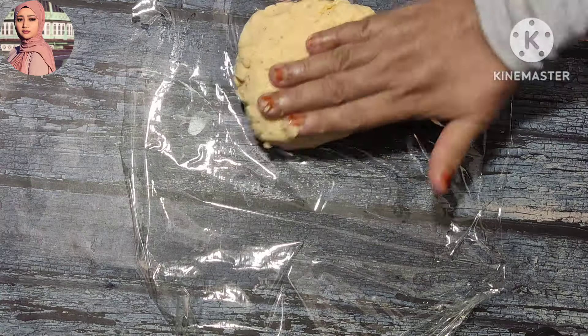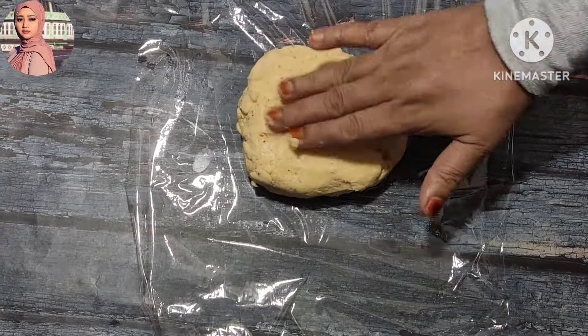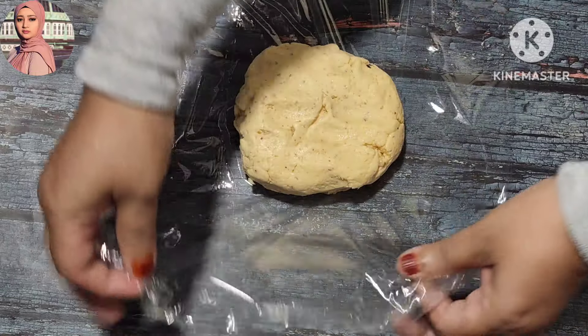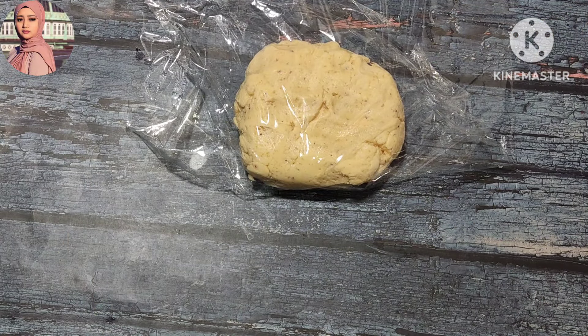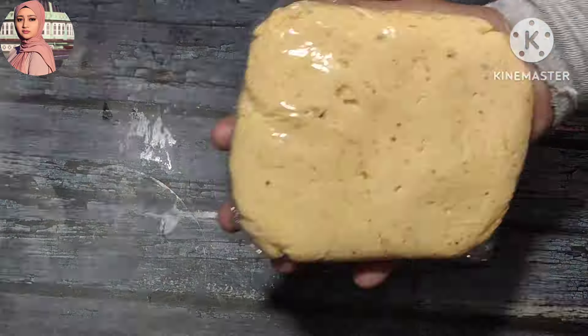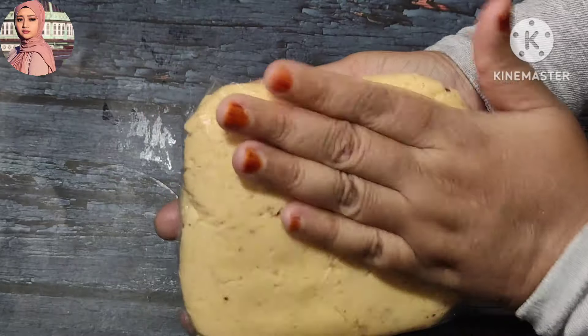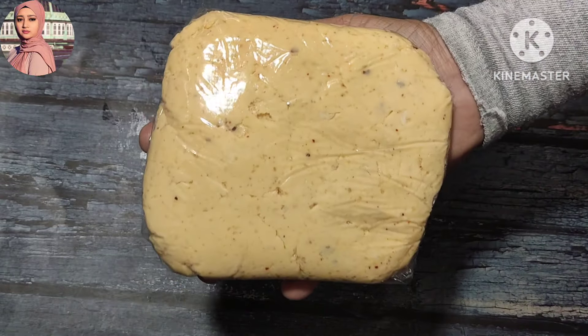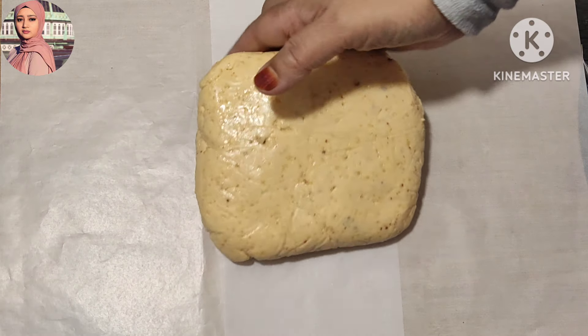Now we are going to take the clean wrap and put it in the freezer. Then we will put it in the freezer.